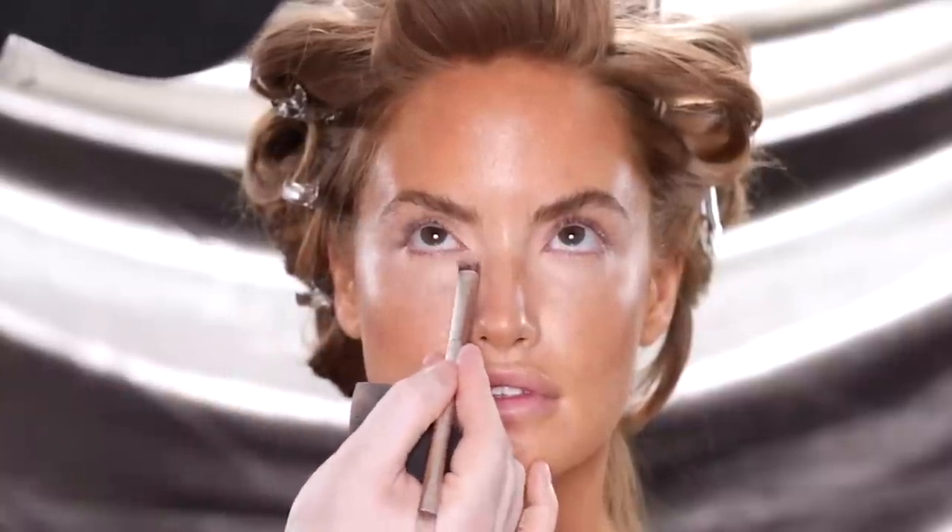There's a bit of a trend here with always following up with the sponge — it just helps keep everything looking blended, flawless, and seamless. You hear me say it all the time: when in doubt, blend it out.